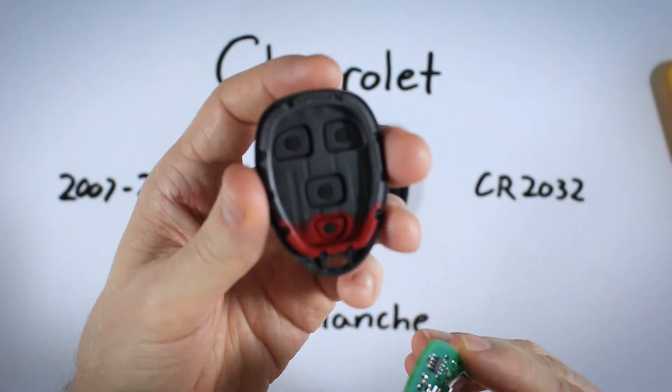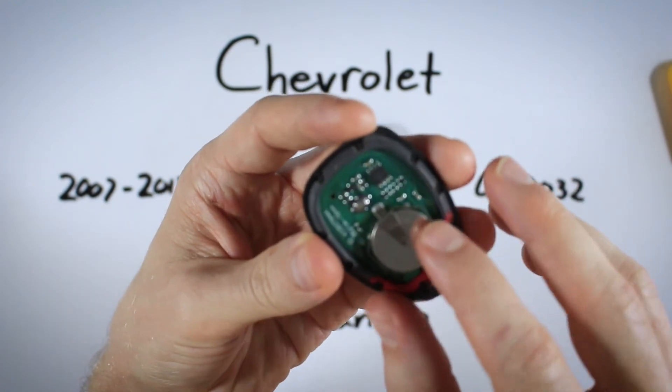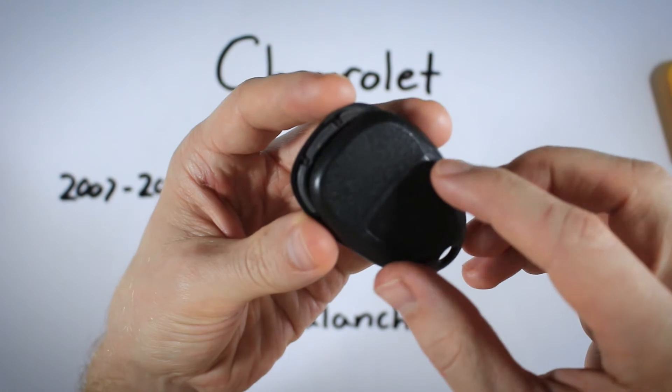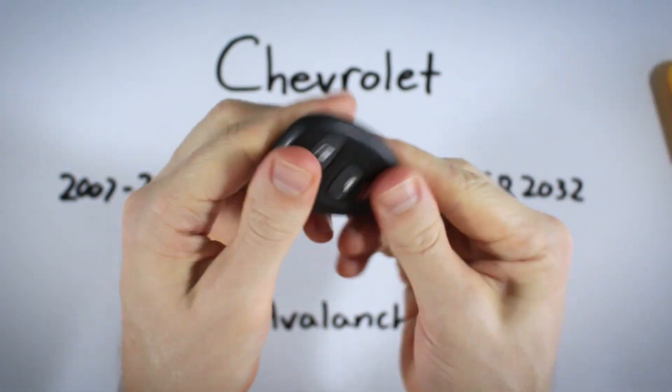Now we can put it all back together. Pick up the front section of plastic that has the rubber in it and drop the circuit board right back in there. Then take the back section of plastic, put it on top, and squeeze it back together.